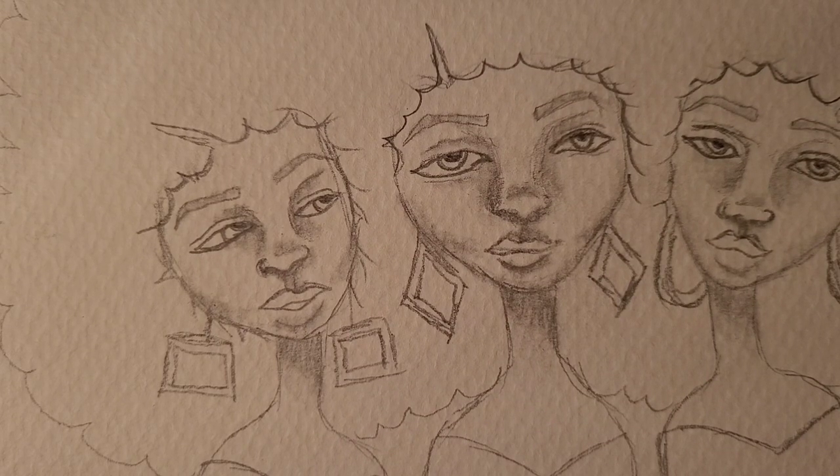Hey y'all, this is Artistic Diva 722. I am painting this evening and I thought I would bring you with me.